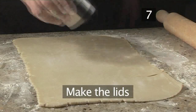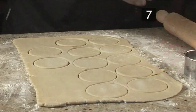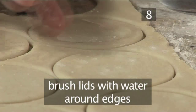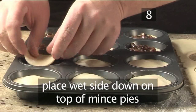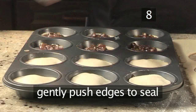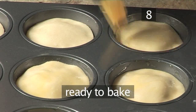Step 7: make the lids. Take the smaller 7cm pastry cutter and cut out 12 lids. Step 8: finish the lids. Brush one side of the lids with a little water around the edges and place them wet side down on top of the open mince pies. Then gently push down the edges with your fingers to seal. With your pastry brush, generously brush the lids with the egg wash, and they're ready to go in the oven.